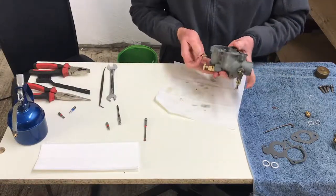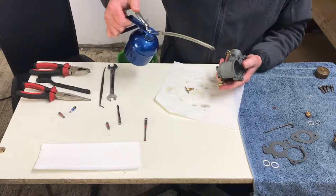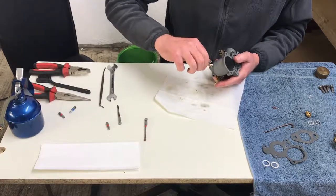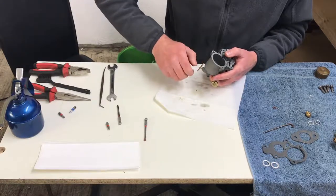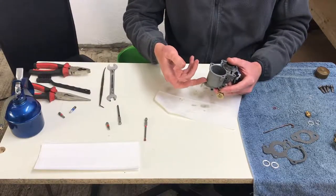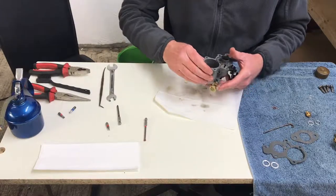Now we've got the little drain plug that goes in here — just pop a little bit of oil on there. Because it's a TVO tractor, if you're running on TVO all day and you get to the end of the day, the following day when you want to start it you're going to want to start on petrol. The general idea is that you drain the TVO sitting in this bowl, then switch over to petrol so it refills the bowl with petrol, which allows the tractor to start more easily the following day.